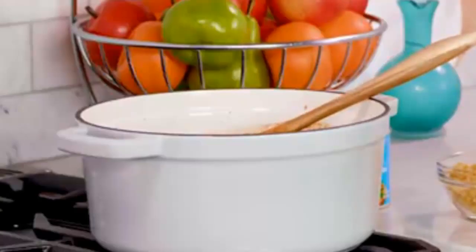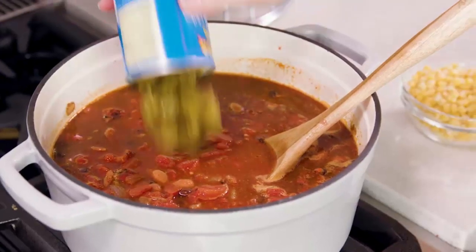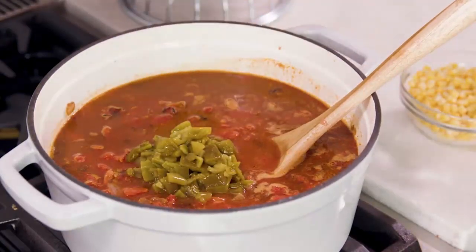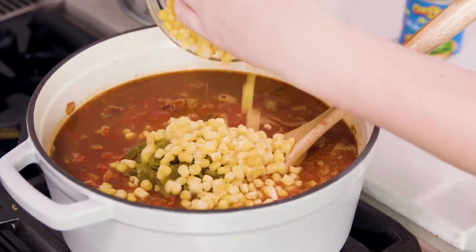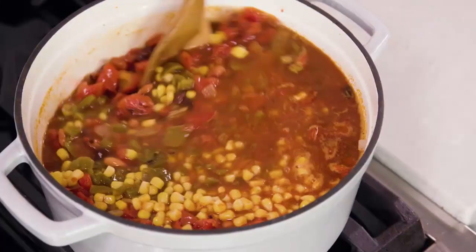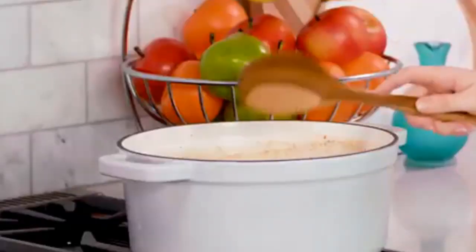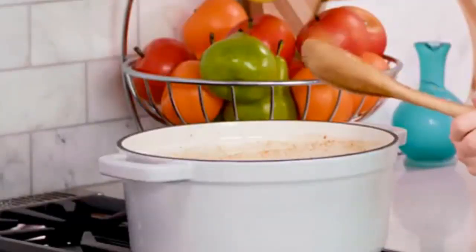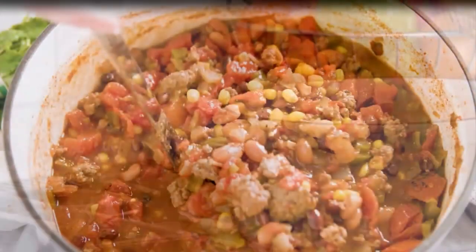You could actually use whatever kind of beans you like or leave them out entirely. The last two ingredients are seven ounces of diced green chilies and one cup of either frozen or canned corn. Stir everything together, bring to a simmer, and let it simmer over low heat for 25 to 30 minutes, then you're ready to eat.